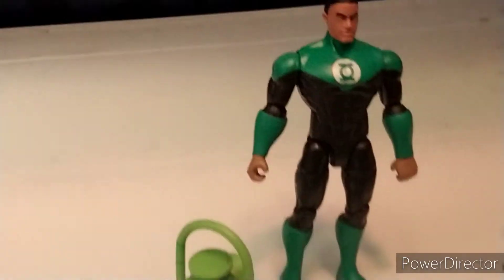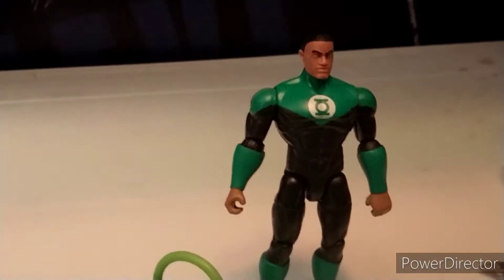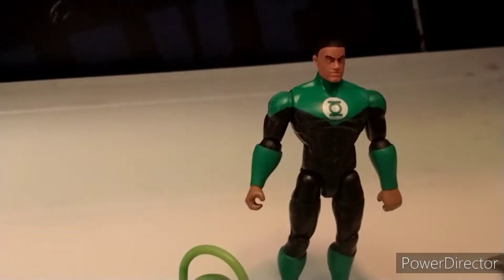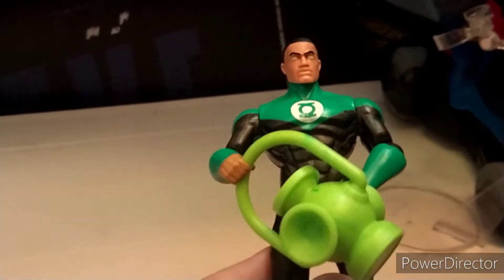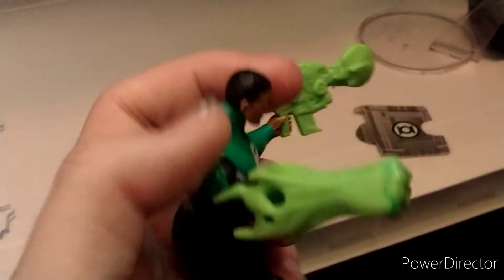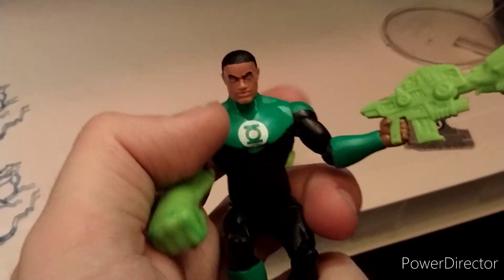Let's get a look at him with his accessories. Here we have the power battery. Unfortunately, I am missing my camera stand so I cannot do articulation at the moment. His articulation is the same as the others, by the way. And here's him with the blaster and the giant green fist. The fists look so good in hand — it looks amazing. I really like these accessories and I think they really work for the Green Lantern figure.